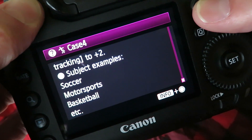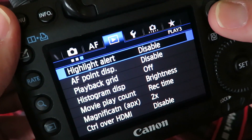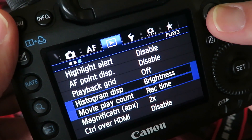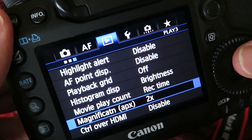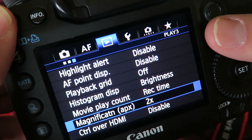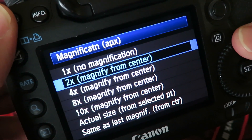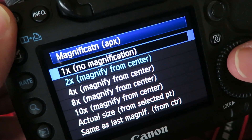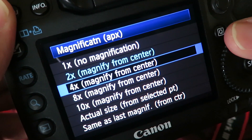Here's another good tip: if you want to preview your photos and check if they're in focus, there's a menu that can magnify the image when you hit the magnifying glass button on the left. I usually have it set to two times, but four times is probably a good starting point so you can quickly see if your photos are actually in focus.